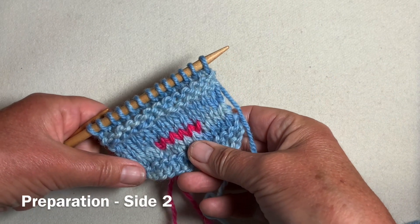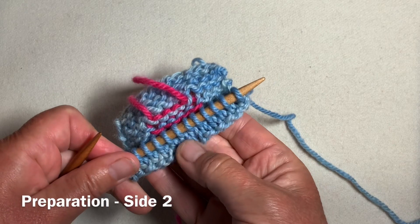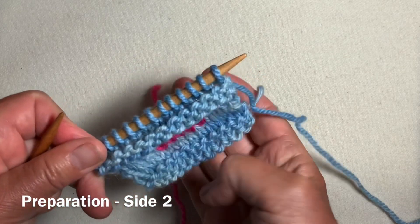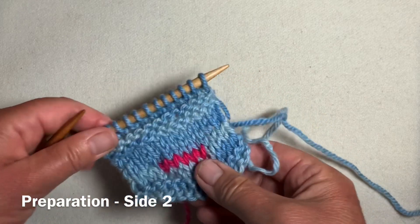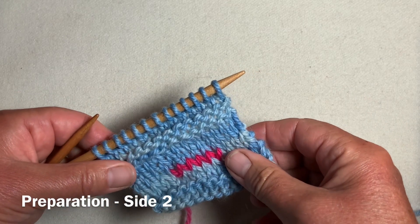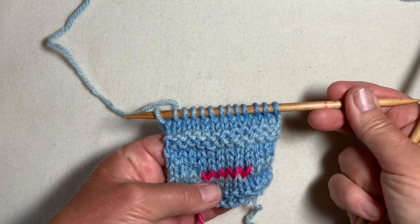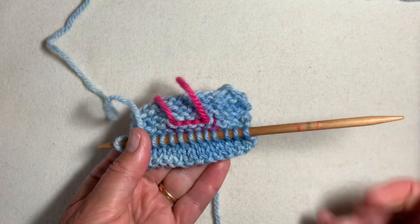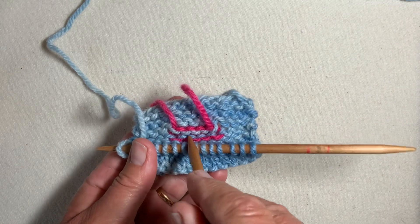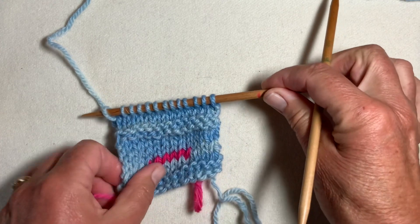You can tell when it's time for the second half of the buttonhole either by folding — in this case I haven't gone far enough — or by counting. I'm going to put one more row before I set my second buttonhole in. After adding one more row, by folding you can see that the heads of these stitches are level with the heads of those stitches.